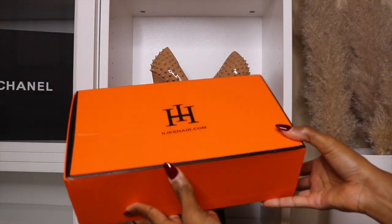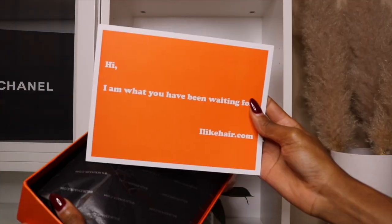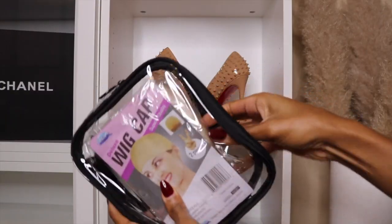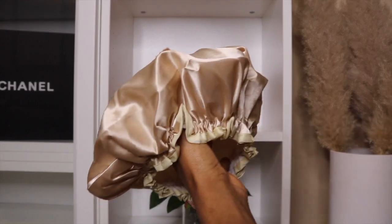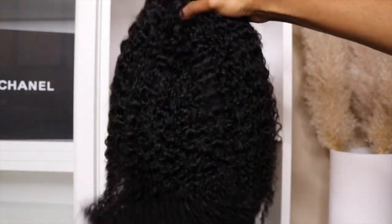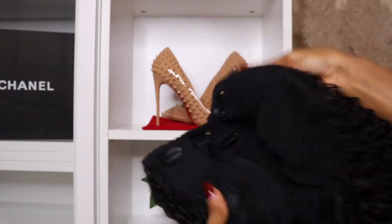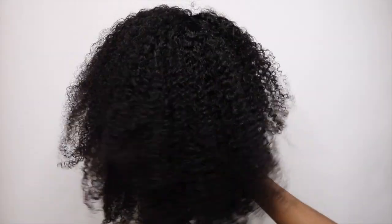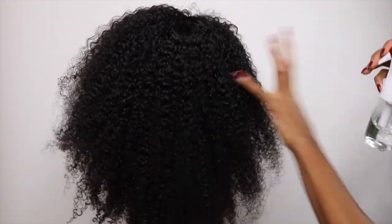Hey you guys, welcome back to my channel, it's your girl Chanel here. Today I'm gonna be showing you this wig that was sent to me from ilikehairwig.com — they sent an 18-inch unit. This unit uses no glue, no lace, no leave out. It's a hundred percent true roots closure, meaning you'll be seeing my roots only, and it's gonna be looking super natural. This takes less than two minutes to do, and I'll be linking all the links in the description box.